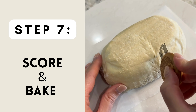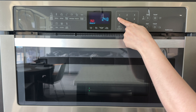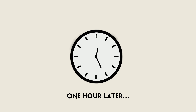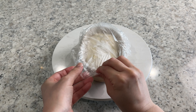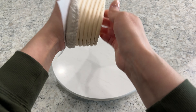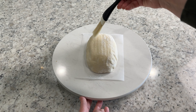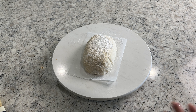The next morning, place a Dutch oven into your oven and preheat to 450 degrees for one full hour. This will ensure that your Dutch oven is piping hot in order to get the best rise on the dough. After heating up the oven, I take two loaves of dough from the fridge at a time to score and bake. Gently flip your dough out of its banneton onto a piece of parchment paper, then brush off any excess flour or apply more white rice flour if you like the look of flour on the outside of your loaf.